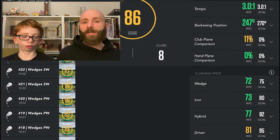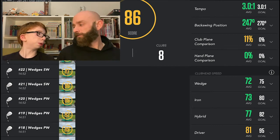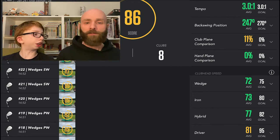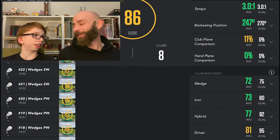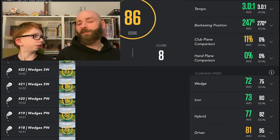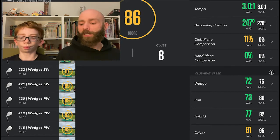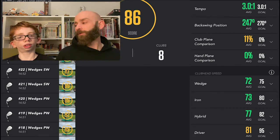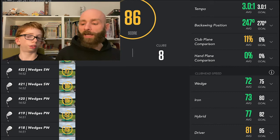Let's go through my summary for my swing. My tempo averages 3:1, which is right on my goal — tempo is one of the things to admire most about my swing. Backswing averages 247 degrees; goal is 270, so not over-swinging, which is good. Club plane is 11%, a little bit over the top — goal is 0% — but that's a lot of golfers. Hand plane is right on 0%, which is amazing.